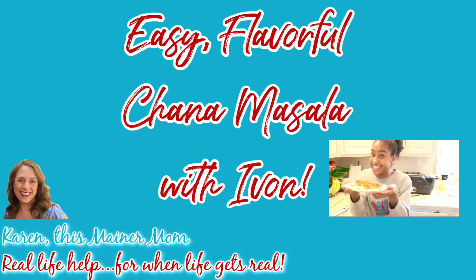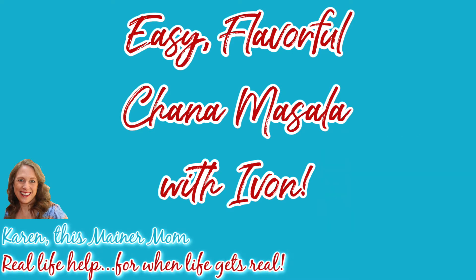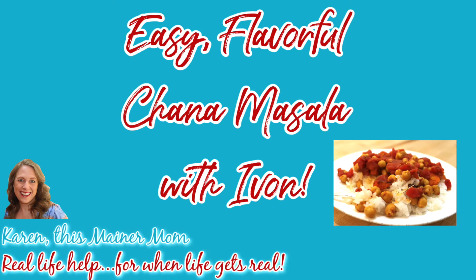Today in the kitchen, Yvonne and I are making an easy, flavorful vegan chana masala that you are sure to love.